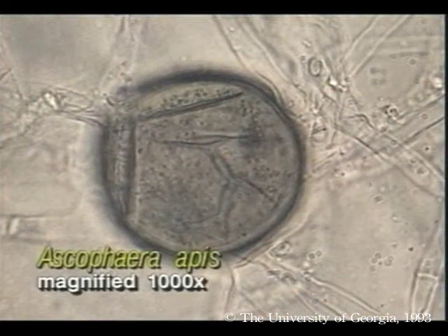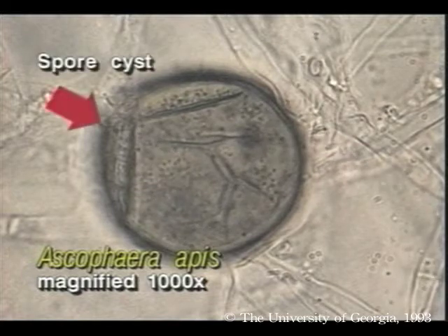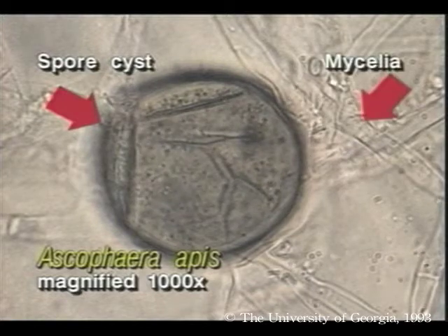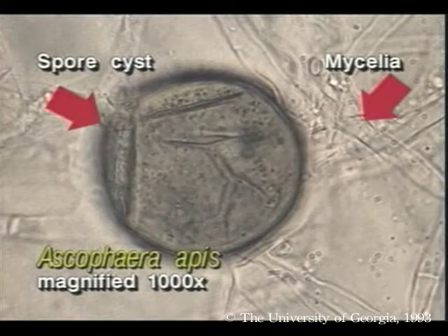Chalk brood is caused by the fungus Ascosphera apis. Larvae are infected either when they eat fungal spores or contact them on the skin. Like most fungi, it grows well in cool, damp conditions. If a larva is infected and then cooled, spores may germinate in its body.